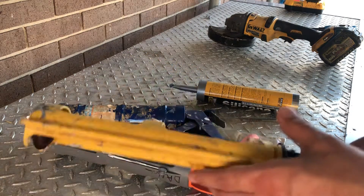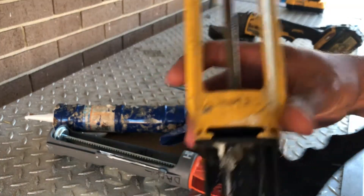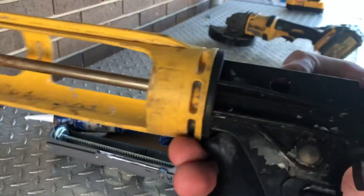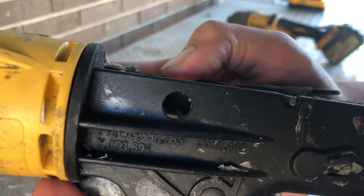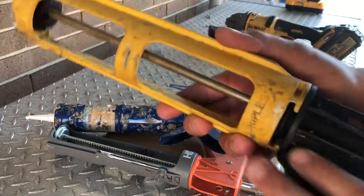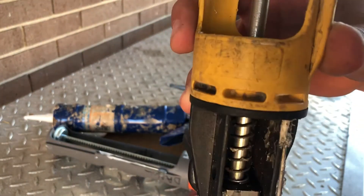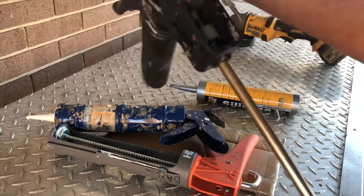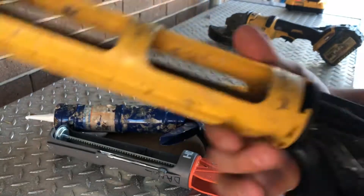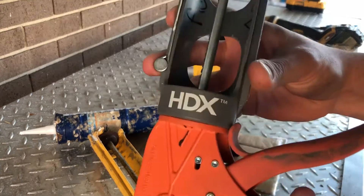I want to show you guys a couple caulk guns. This one right here is a dripless Ergo Tech — if you're looking for the model it's probably impossible to see. I've been using this one for about six years. I had a yellow and black one for about a year longer but the spring snapped. I just got a little rusty, hit it with some WD-40, and it's been going for about six years now.